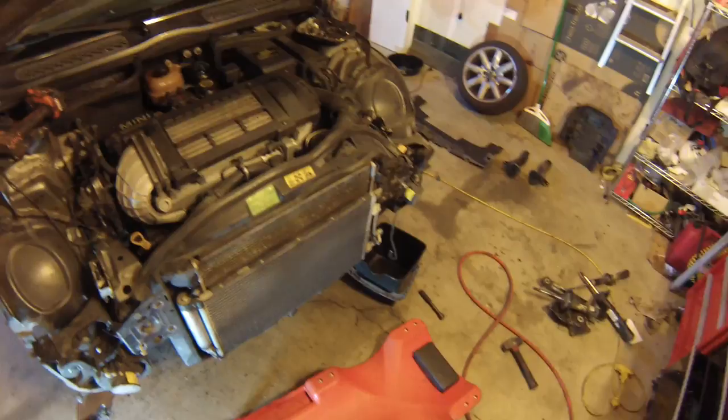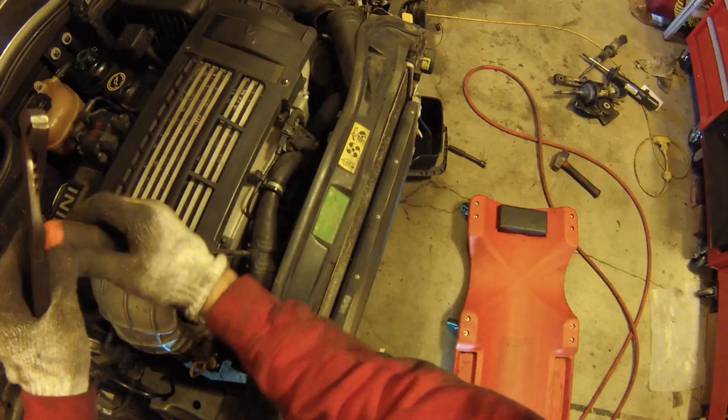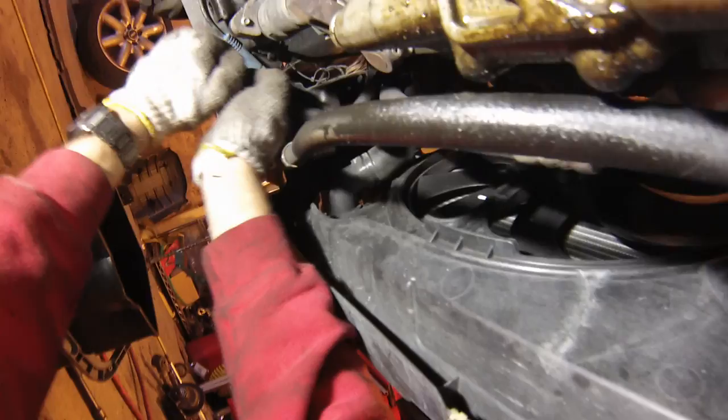Alright, there's no drain plug on the Mini Cooper, so what we need to do is actually just loosen the bottom radiator hose and it will all come draining out. To make it flow more easily, we can loosen this bleeder valve here and also take the lid off of the coolant reservoir. Then we have to climb under the car and loosen the bottom radiator hose clamp — squeeze, slide it up out of the way. Get your bucket ready.